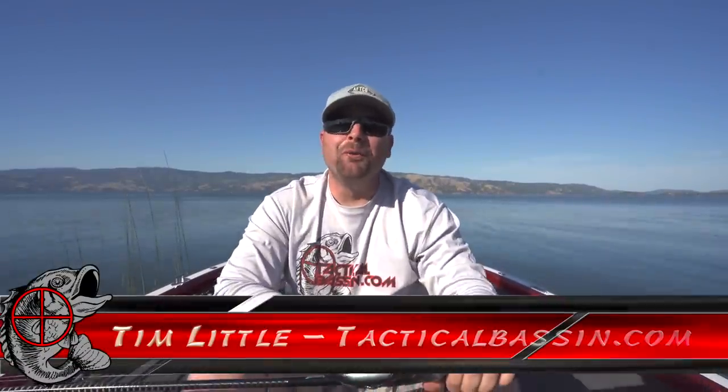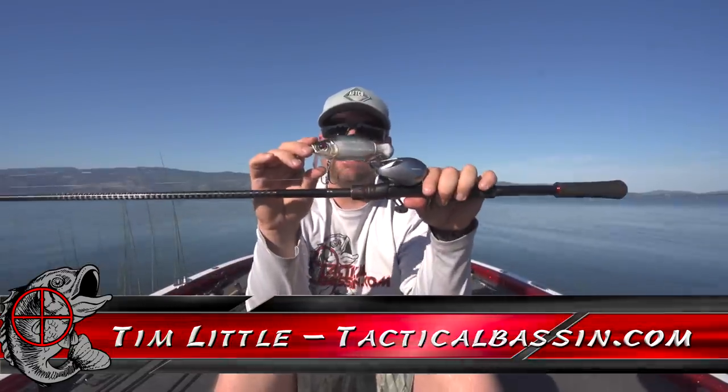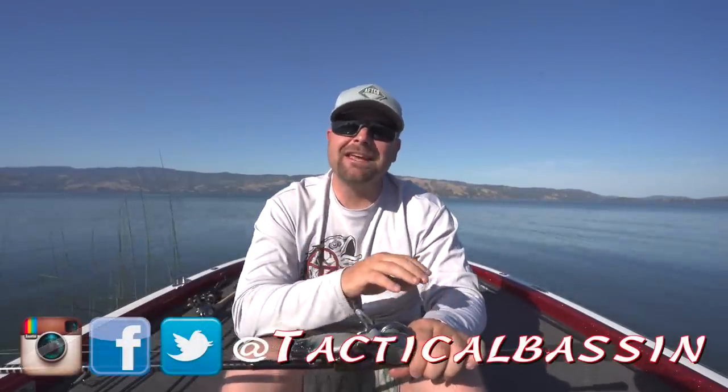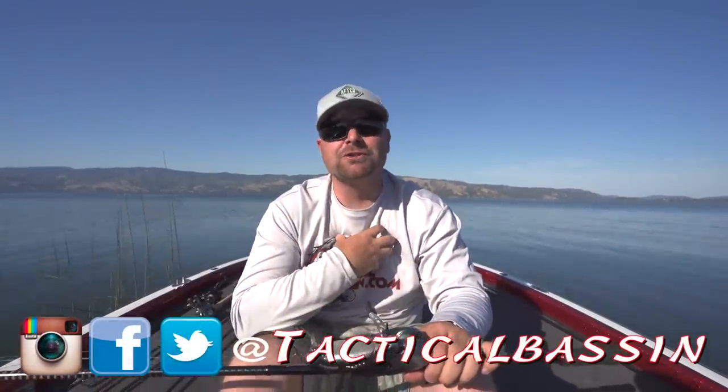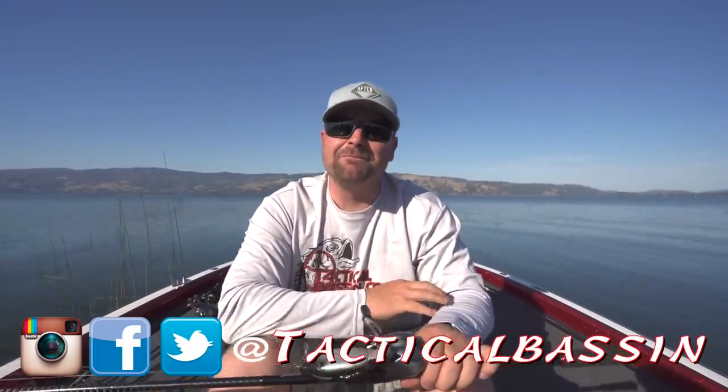What's up guys? Tim Little, welcome back to Tactical Bass. Today we have a gear review video for you — some new baits to the market, some new baits to my arsenal. Today we're covering some key baits that you guys should really check out and possibly add to your summer fishing arsenal.